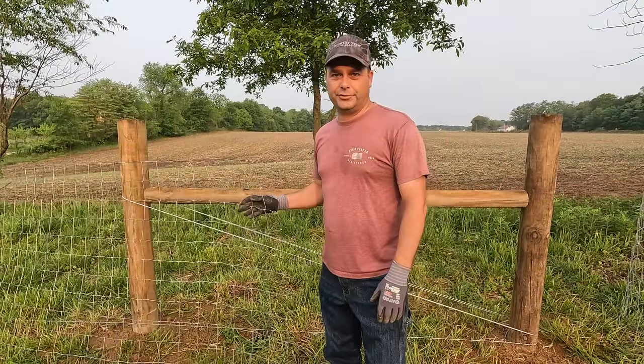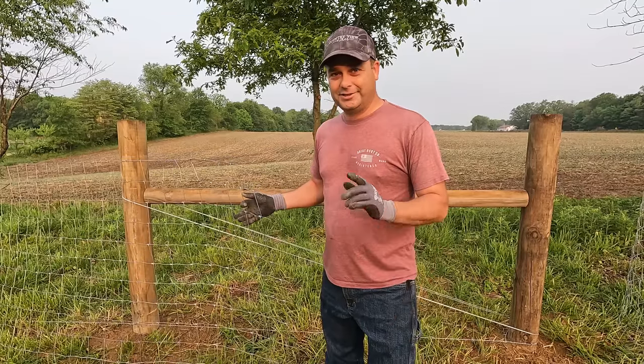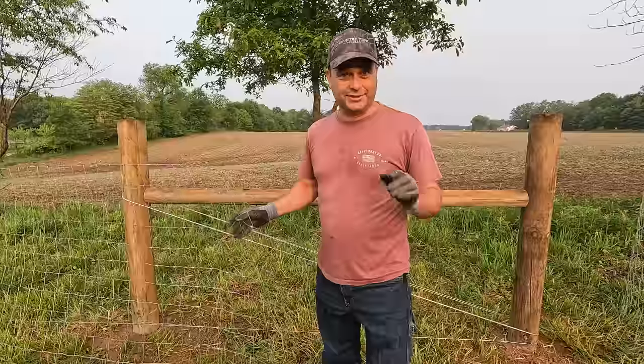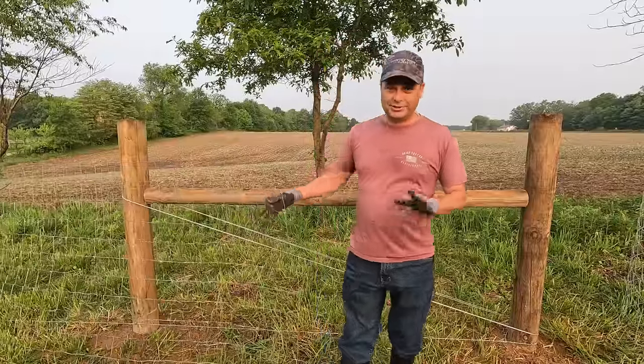Hey guys, I'm Evan. Welcome to Country View Acres. In three days we're going to pick up feeder steers and they're going to be in this pasture, so we've got to get everything secure so that they can't get out.